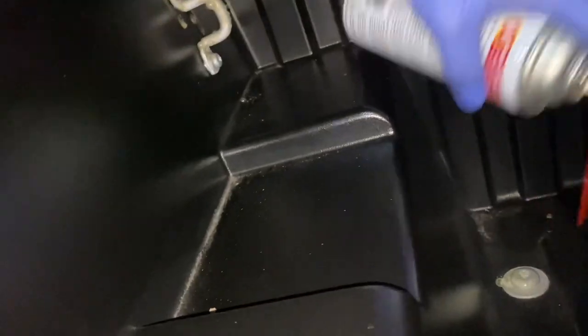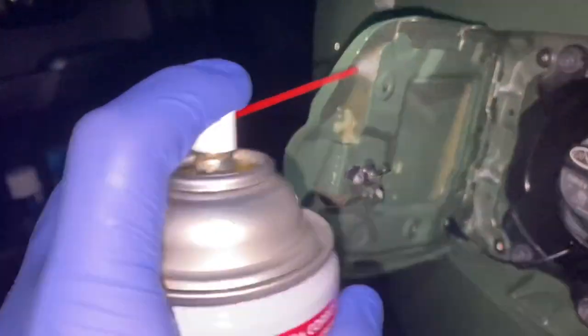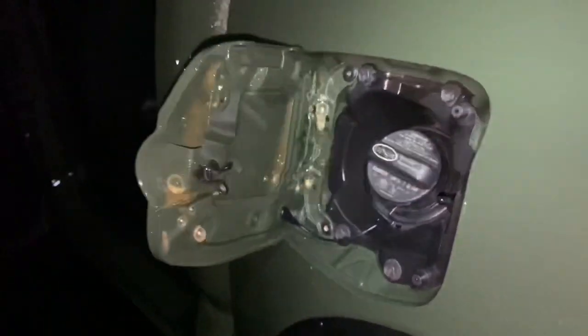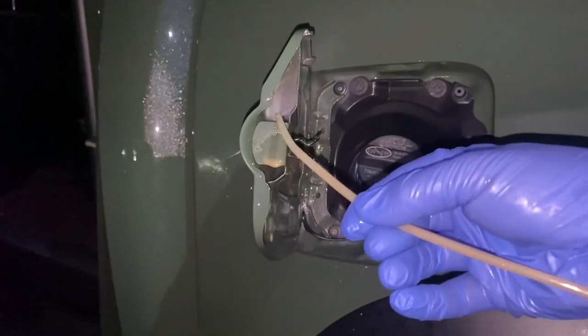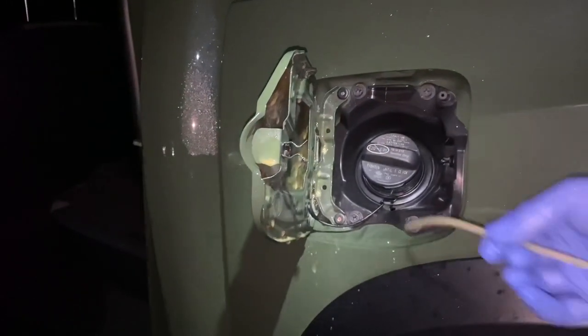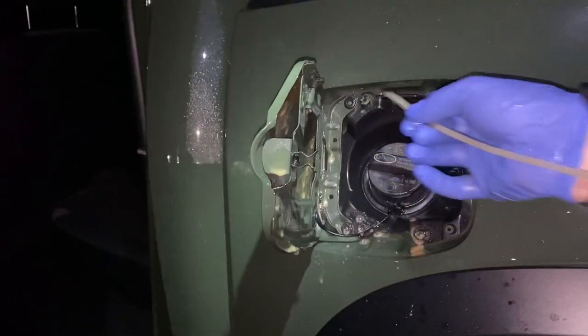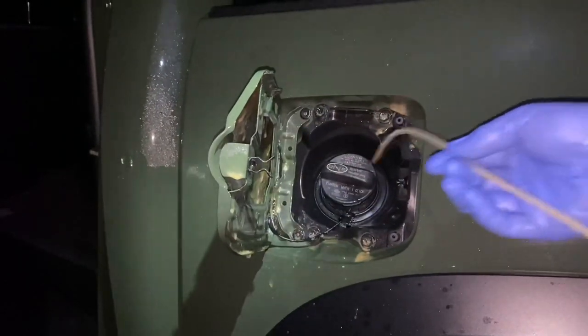And to the other side. Last but not least, I might even get the wand to get in the back of here. It's hard to tell if that's metal, but I'll give it a little bit.